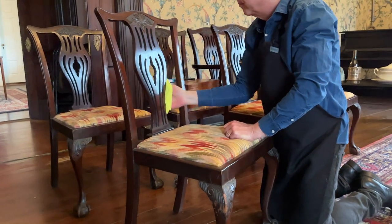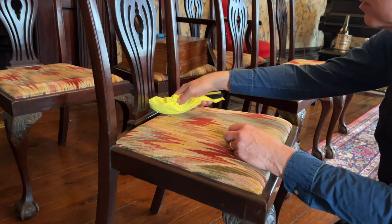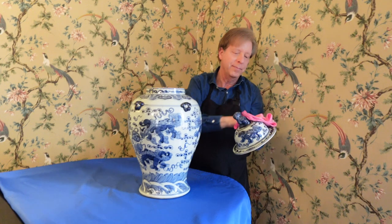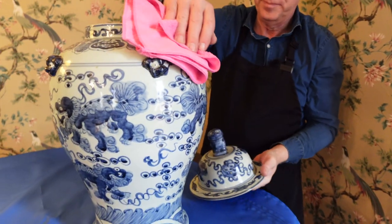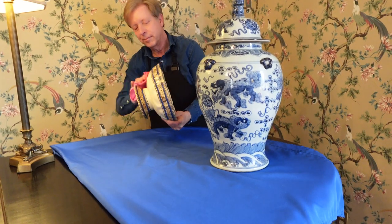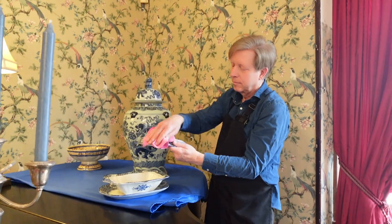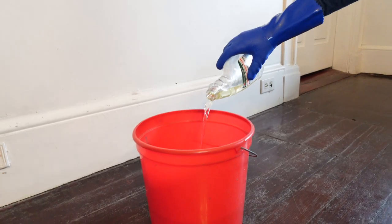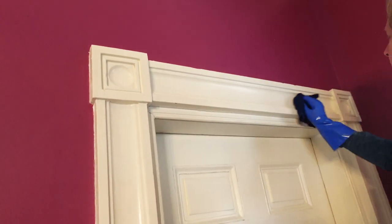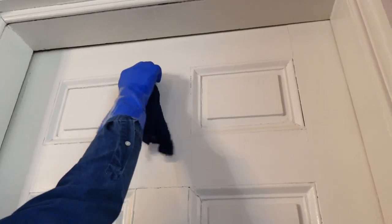Now it's time to thoroughly dust the dining chairs and the decorative pieces that I had earlier moved to another room. To clean the painted doors, chair rails, and baseboards, I am using only water and a tiny amount of Murphy's Oil Soap. This cleaning solution does wonders for the painted wood.